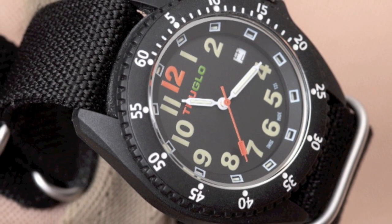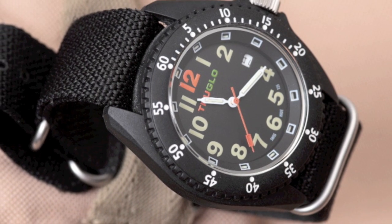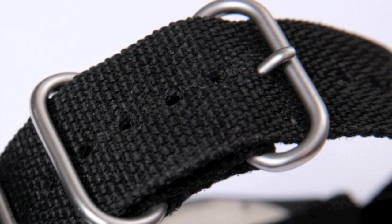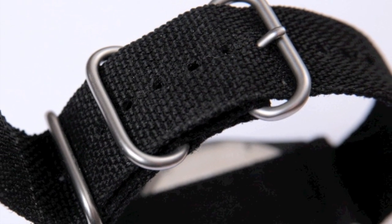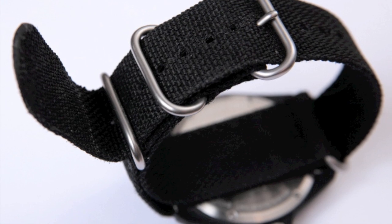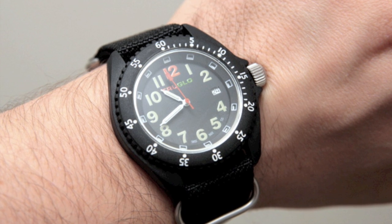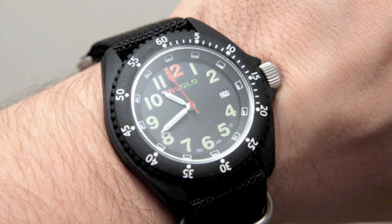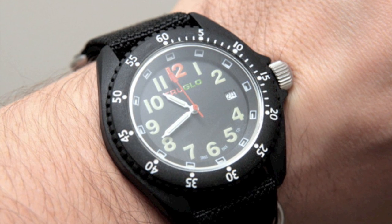The hour and minute hands have green tritium vials, and there are tritium illuminators at each number. The 3, 6, and 9 o'clock positions have ice blue tritium illuminators, and the 12 o'clock position is illuminated with a large orange tritium illuminator. It comes with a unidirectional rotating bezel, and it is water-resistant to 50 meters. It has a date indicator, and the manufacturer's suggested retail price is about $179, although online you can find them as low as $120 to $140.